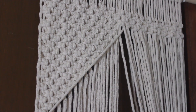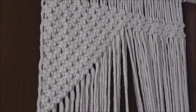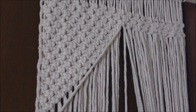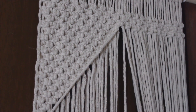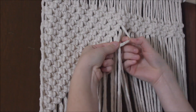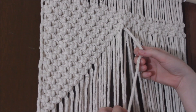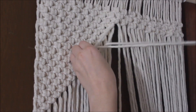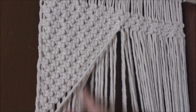I do recommend looking at my tutorial on how to do the double half hitch knot if you are unfamiliar — I'll run through it a couple times for a refresher. We're going to use this rope as our leading rope, meaning we point it in the direction we want and every other rope gets tied around this. Bring up the first rope right behind, curl it up and over and through that loop, and pull it through. Then take that rope, curl it up and around and through the loop, and pull that through. Repeat this all the way down the line.